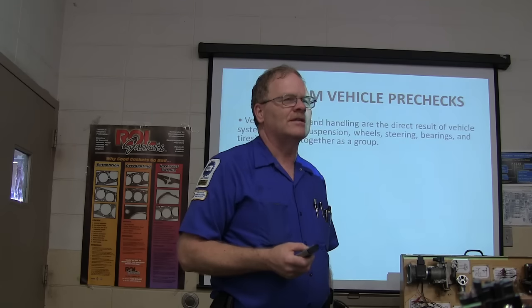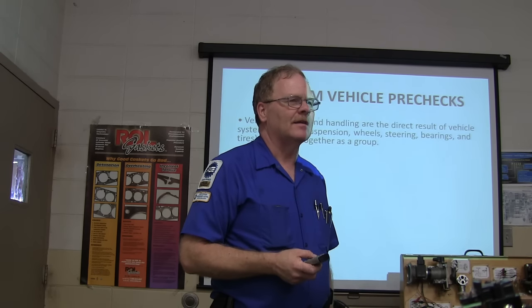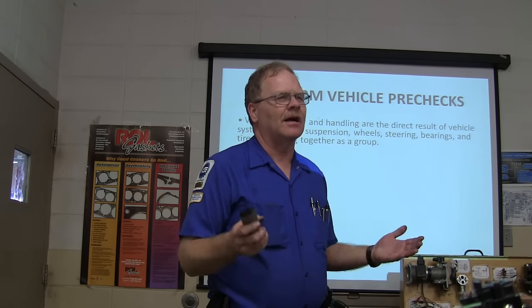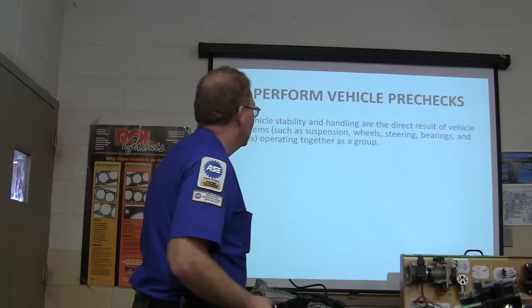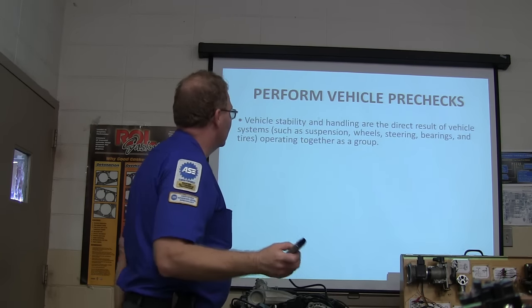So what is not resting on the springs? Everything that's below the springs — lower control arm, tires. The springs are not carrying the weight of the lower control arm; they're actually sitting on it. That's unsprung weight. Bearings and tires all operate together in that group.